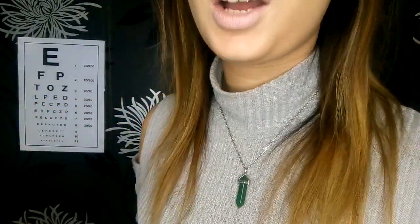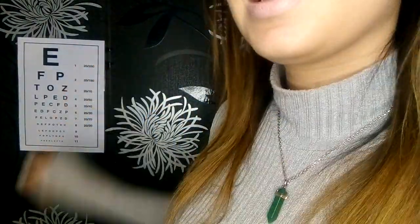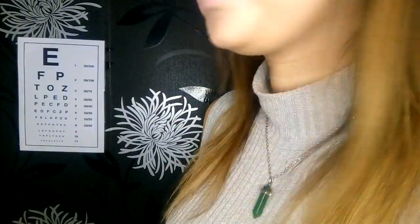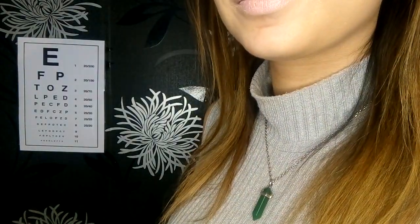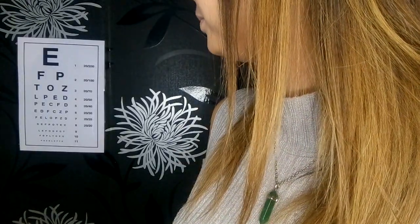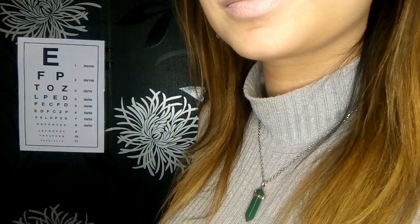Okay, so are you feeling comfortable? Great. First thing we are going to do is the eye chart behind me. So if you want, just start at the top and work your way down please. Keep going as far down as you can.